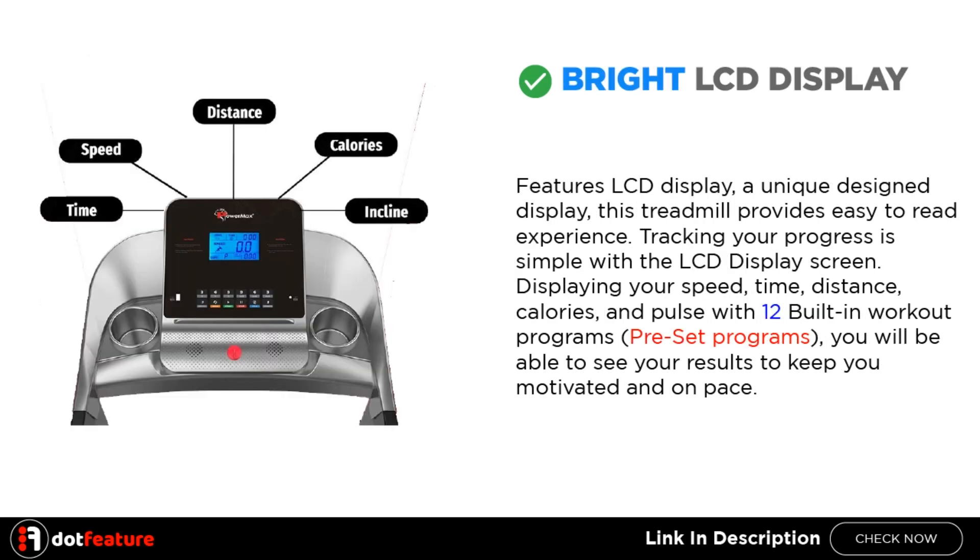LCD Display. Features an LCD display with a unique design — the treadmill provides an easy-to-read experience. Tracking your progress is simple with the LCD display screen, displaying your speed, time, distance, calories, and pulse with 12 built-in workout programs.